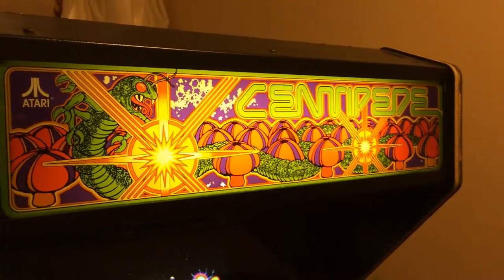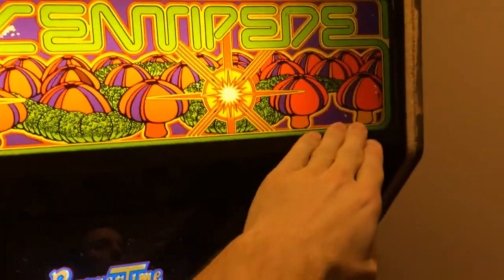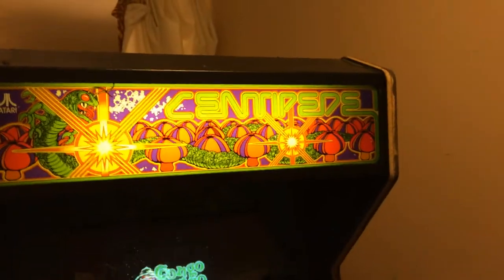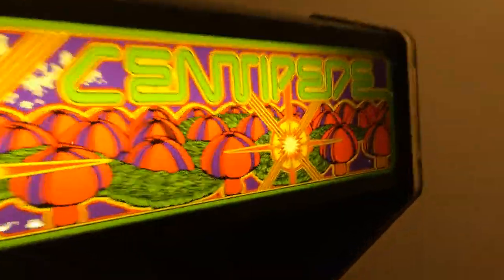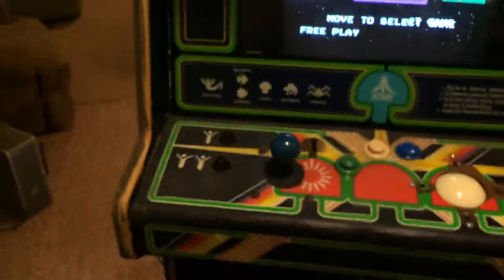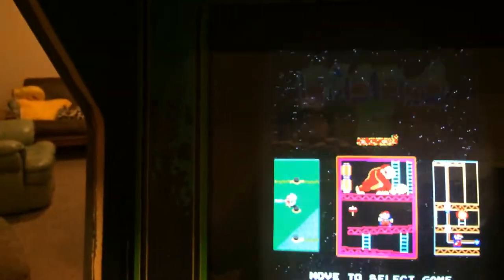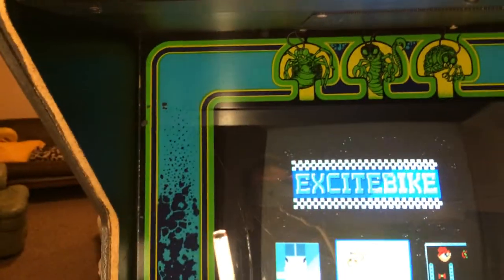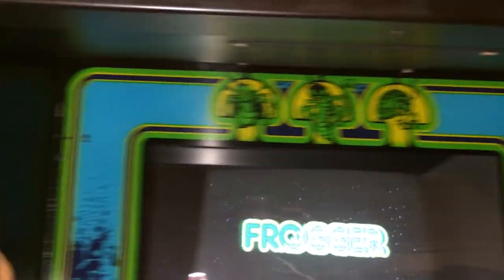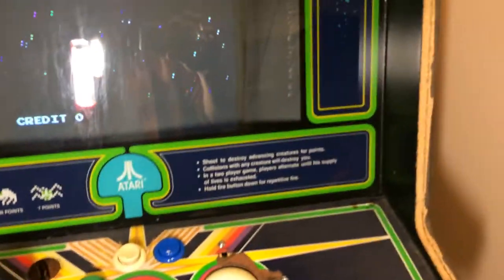I found a really nice centipede marquee on eBay — it's in really, really good shape and it's original glass. It says 1981, so centipede came out in 1980 and this must have been one they made the next year. I was also lucky enough to get a great centipede bezel — an original glass bezel — off of a member from my Facebook group for a very reasonable price. Props to Robert for that.